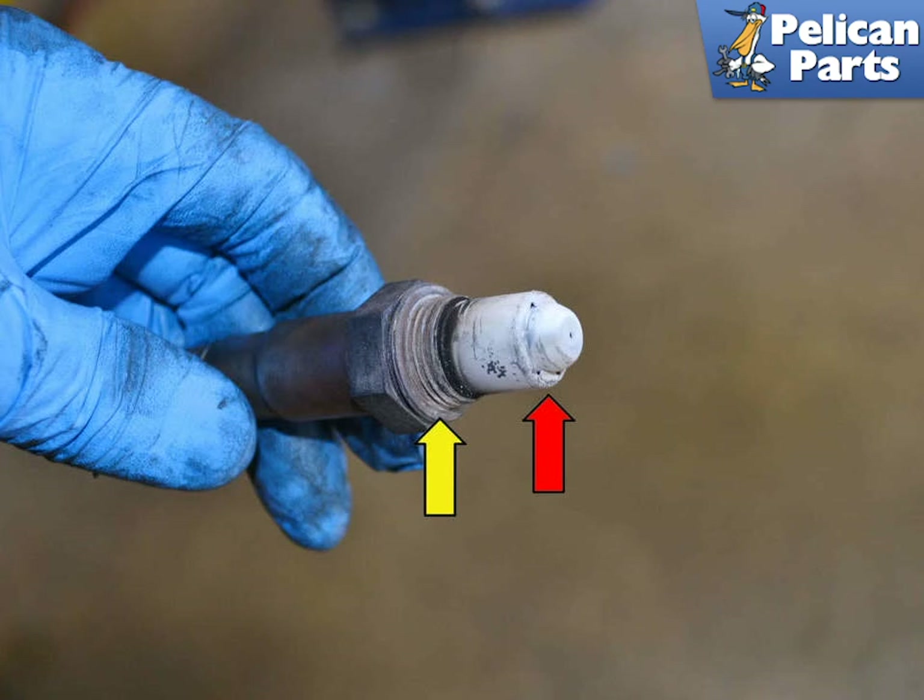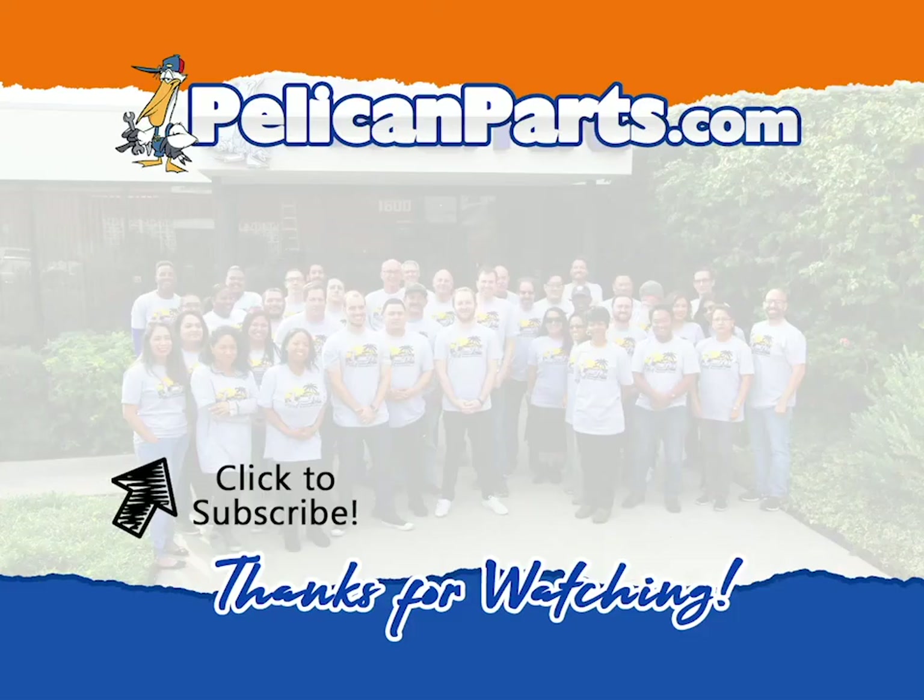Installation is the reverse of removal. Thanks for watching. Be sure to subscribe to our channel and check out another video in this series.